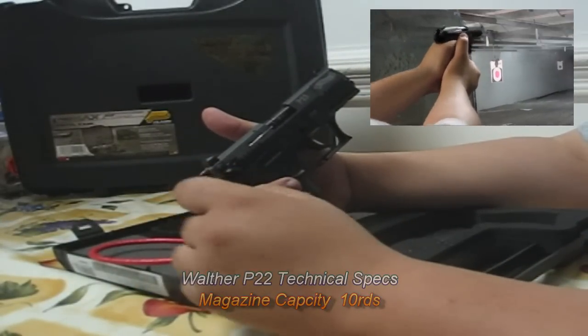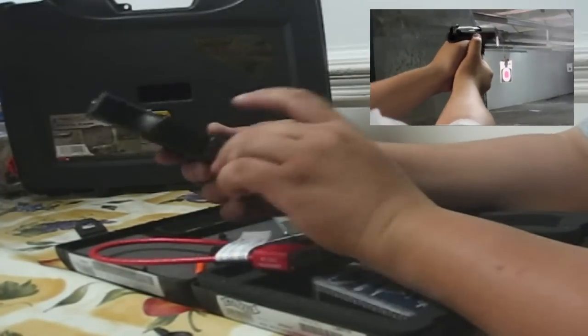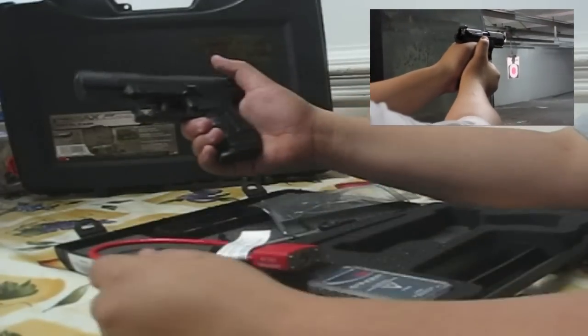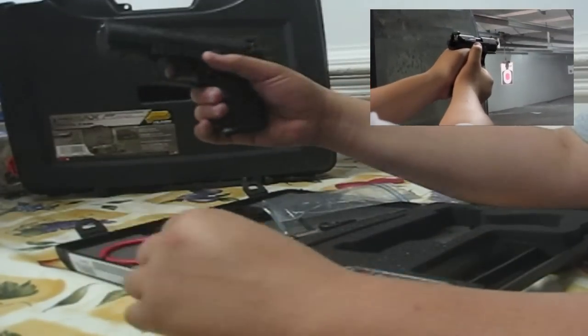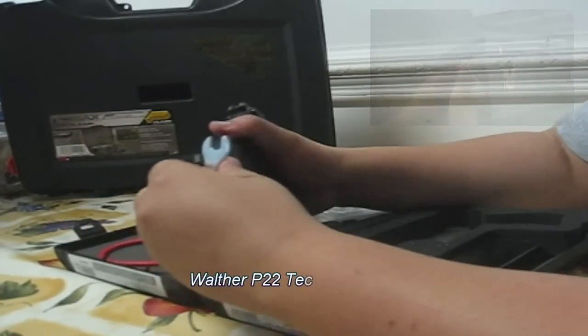The gun also has a lock that comes with it — you can actually lock the trigger in place through the frame. There's a little lock in the frame you can use to lock it, and that's your third safety so far.